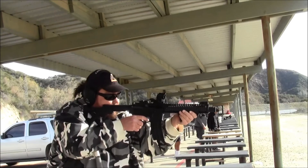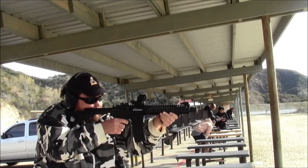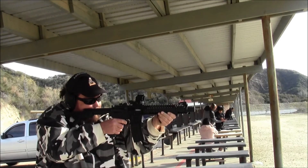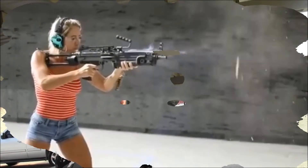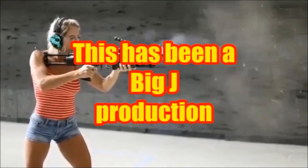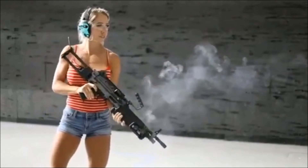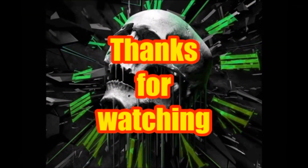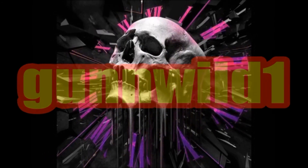Now I'm going to take you to the next step. Hold it. Hold it.